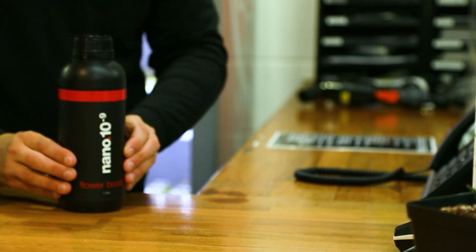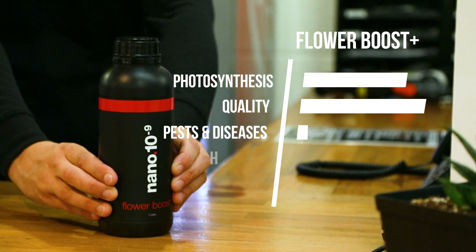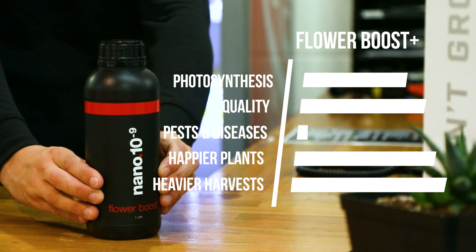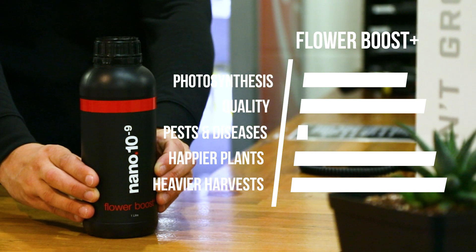Flower Boost Plus is the range's PK booster. Iron nanoparticles are added to the mix to assist in the production of chlorophyll, the green pigment in leaves that converts light energy to usable sugars. The more efficiently plants photosynthesize, the bigger and better they'll be. Higher levels of chlorophyll translate to happier plants and heavier harvests.